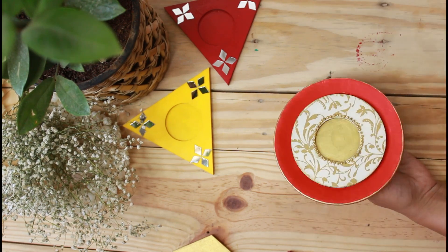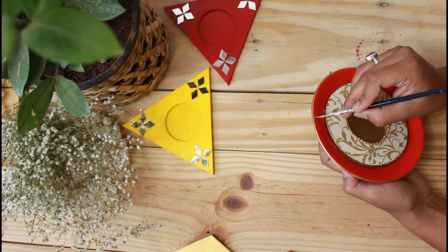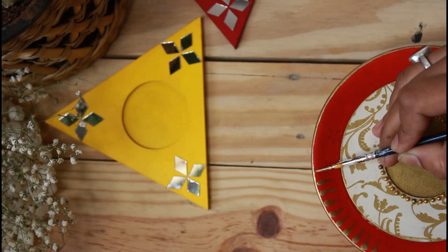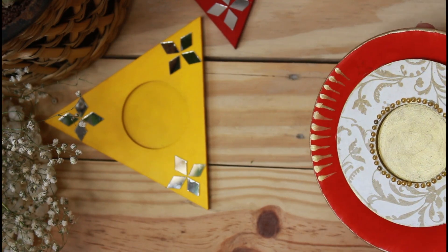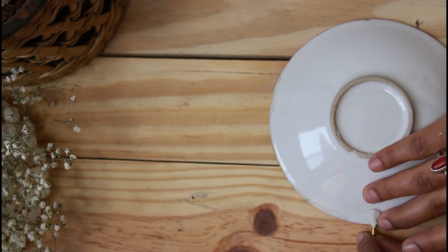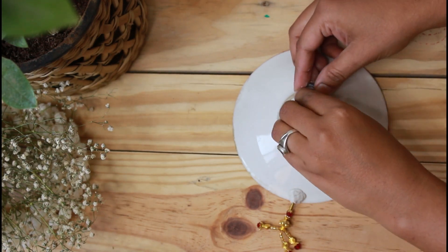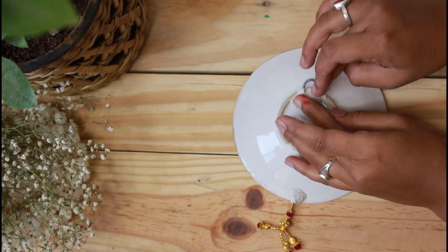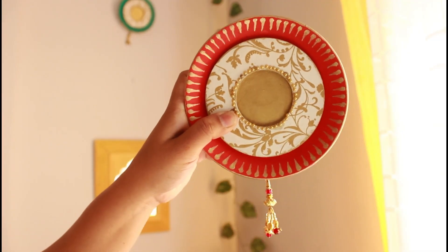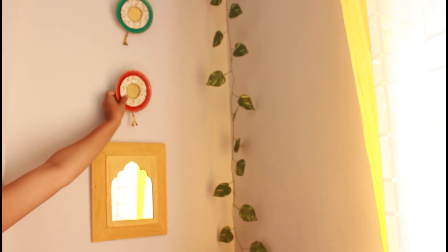Now I am adding a little bit of detailing using gold color — this is Fevicol gold dust color mixed in medium. I have added a little bit of detail here. To hang it, I have taken a wire, stuck it with M-seal on the back side, and left it to dry. In this way we can decorate it — no one can tell that this is a tea light candle holder with a saucer behind it.